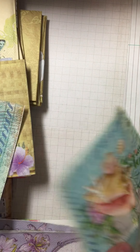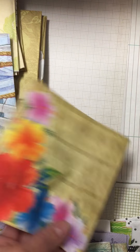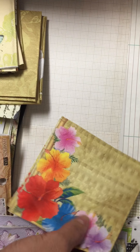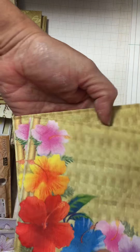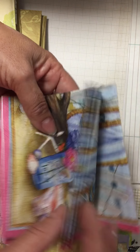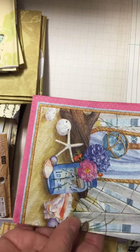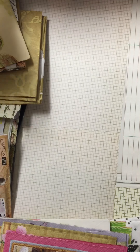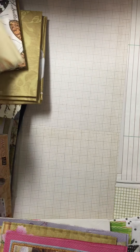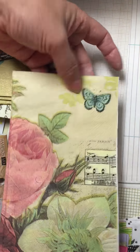You'll get two of those beach-themed napkins, and two of these Hawaiian flowers. You'll get four of these with the sand and the jar — there's a fence and the ocean in the background. And you'll get four of these with the music note, the flower, and the butterfly.